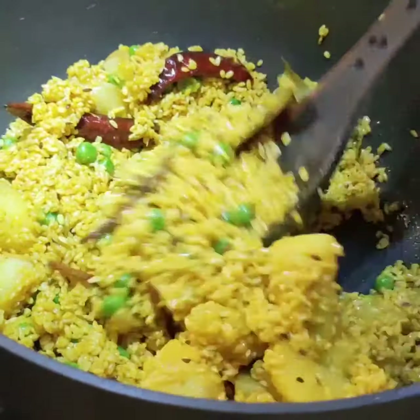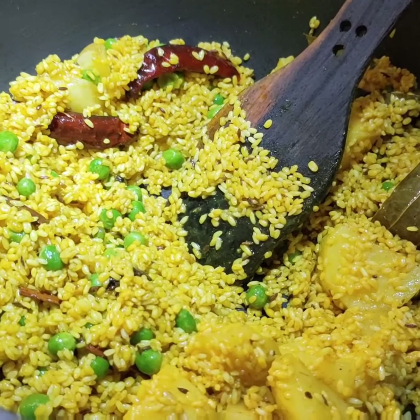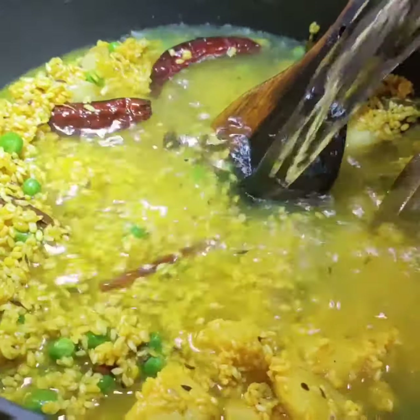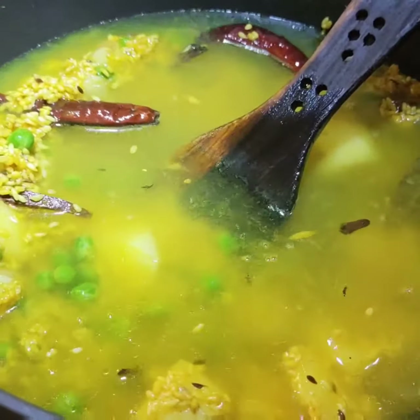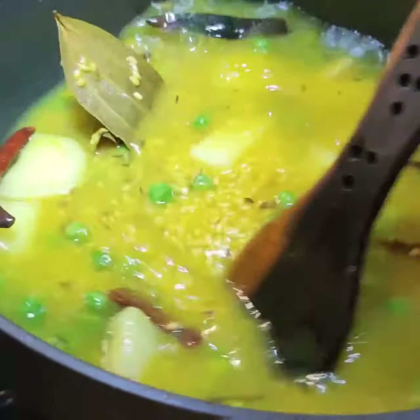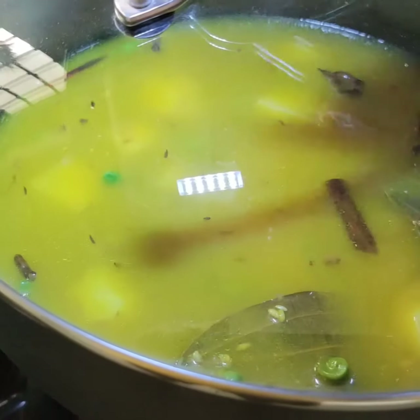I am stirring it for 2 minutes. Now I will be adding water — I am giving 1 litre; if required you can adjust later. Stir it well, cover it, and let it cook for 20 minutes.